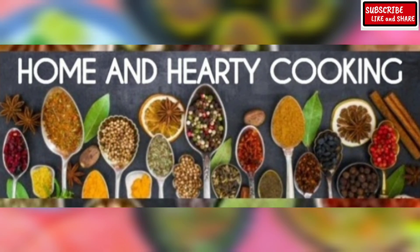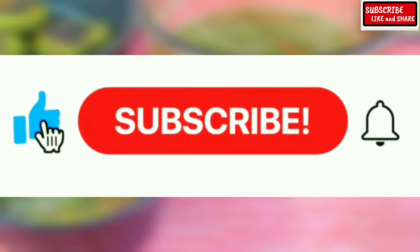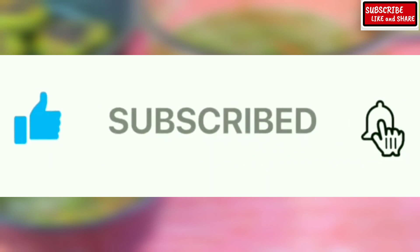Hello everyone, welcome to Home and Hearty Cooking. I hope you are enjoying my recipes. Do subscribe to my channel and click on the bell button to get updates on my new recipes.